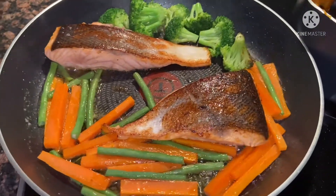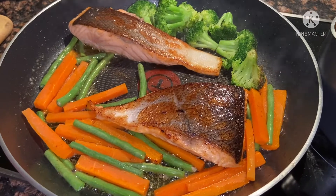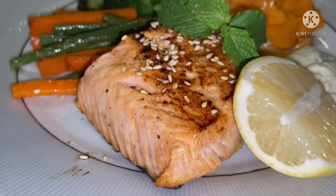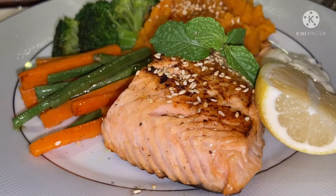Very healthy, daddy. Very healthy, always be nice. And here it is, mga kapatid. This is our dinner. Very healthy dinner.